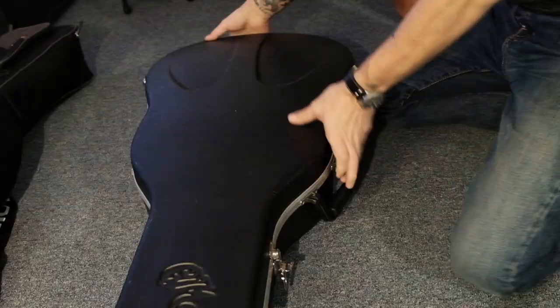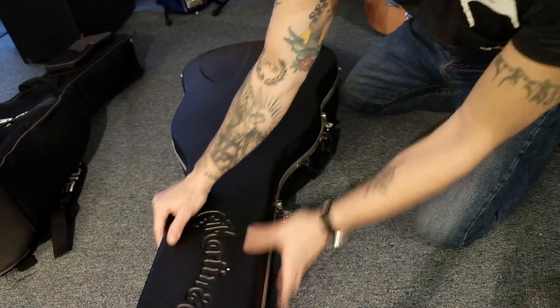Have you ever had to travel with your guitar but you're not sure what to do with it? Do you store it away? Do you pack it in the luggage? Do you take it on board in the overhead? What do you do with it?